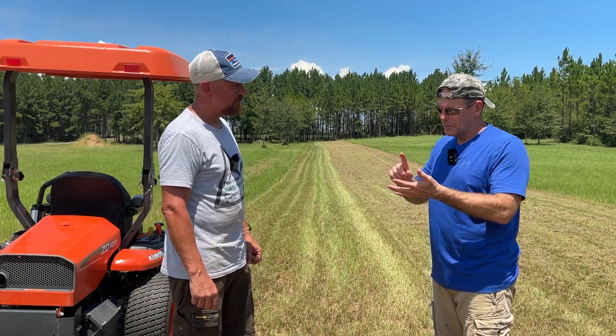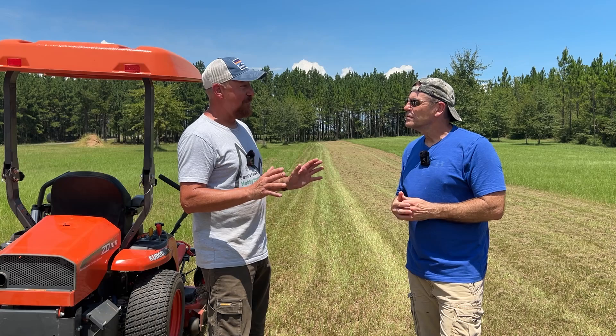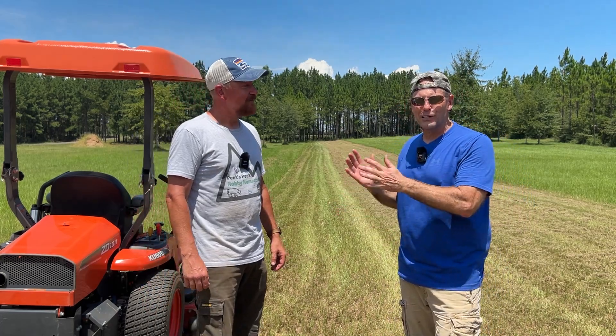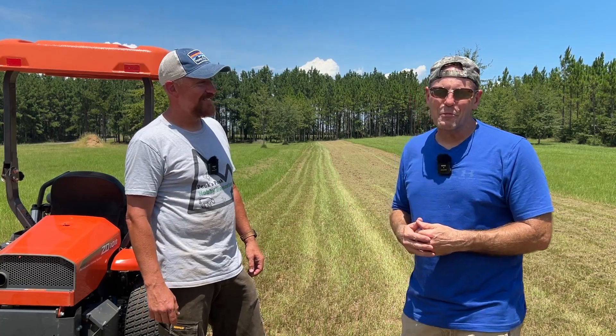Now with three things to compare — mid-mount mower, three-point finish mower, and zero turn — Lucas still feels he has the right tool for his property given its tight quarters, hills, moisture, and mowing close to obstacles. He'd struggle to maneuver a three-point finish mower in his tight spots. But he can clearly see where the finish mower excels. This was real-world testing from someone with fresh eyes on both machines. Thanks for watching — life's short, tractor hard.